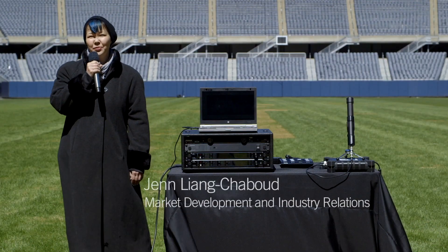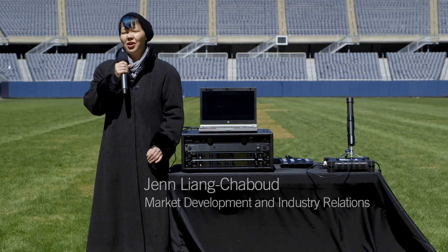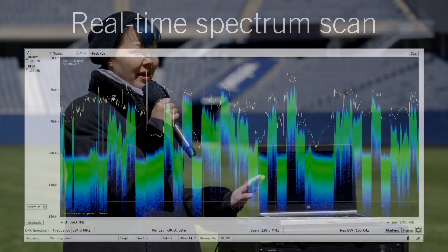Hi, I'm Jen Liang Shabu from Shure. We're here in Soldier Field in downtown Chicago working with the Axiant Digital Wireless System. Around the world, the wireless spectrum is getting noisier and more congested. Chicago is no exception, as you can see in this spectrum scan.